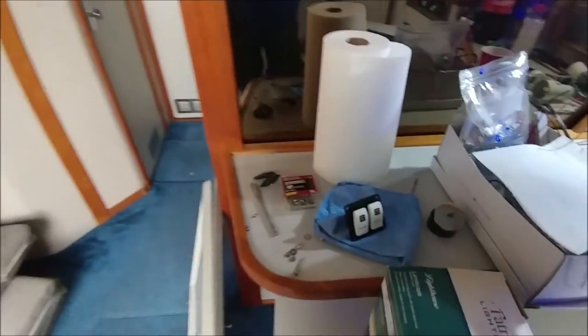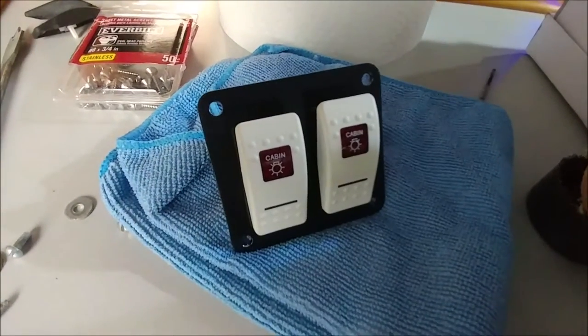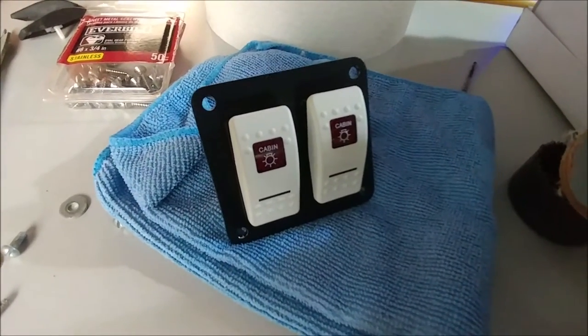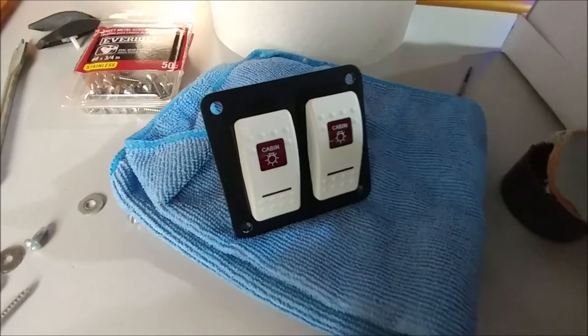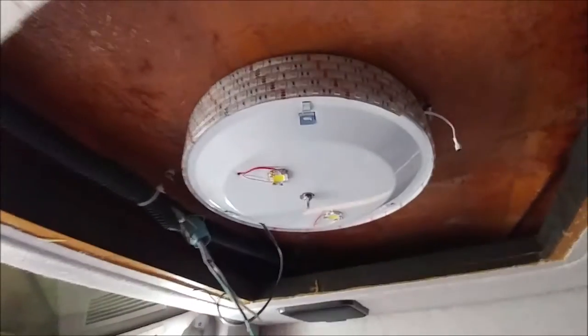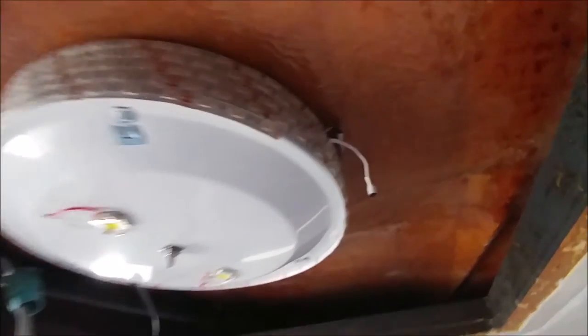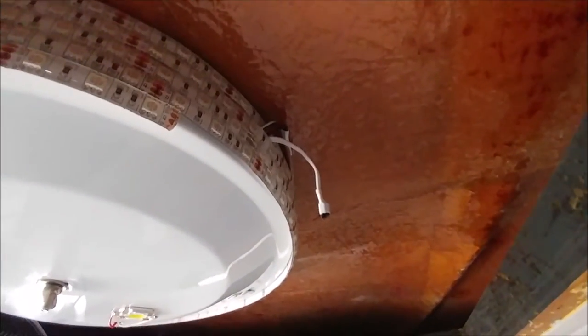I don't really know too much about electrical, but my buddy TC is going to come over and wire these switches. The panel ended up looking really nice — real cool install. This is what it looks like when it's installed up there. I've got the infrared receiver for the remote so I can change all different colors.